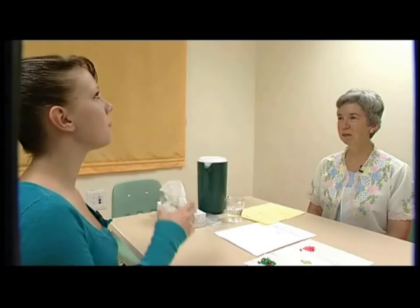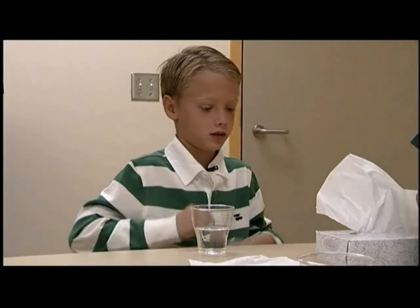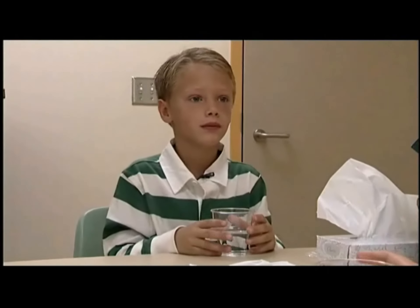And now up, and now down. It is very important to get the water into your mouth before you assume the position. Now let's try with a candy — you pick one out. Place the candy in your mouth, move it to the back of your tongue, take a sip of water, and assume your chosen position before swallowing.